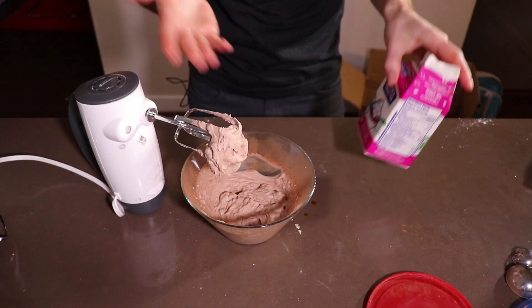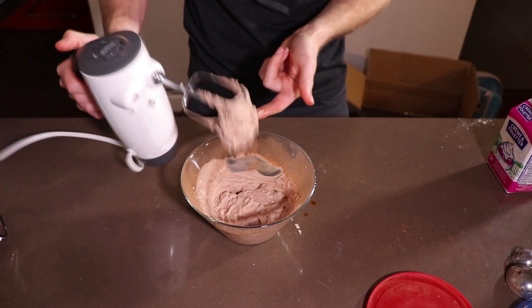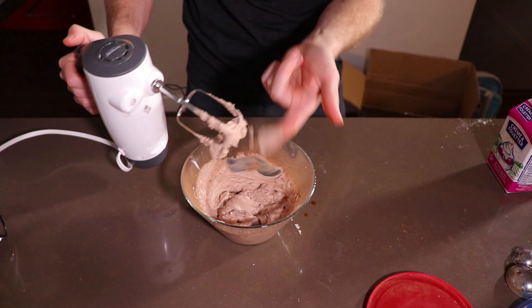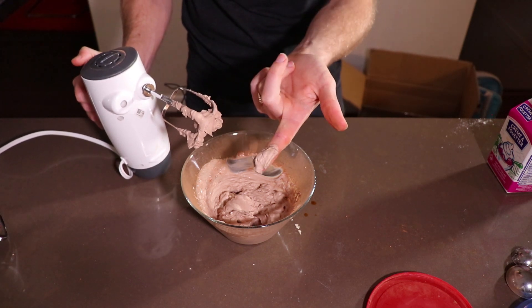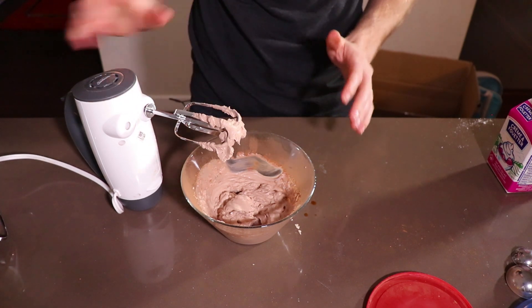You can whip this up as much or as little as you like. I like to whip it until it is quite stiff — look at that beautiful texture! But of course it's up to you. You can whip it as much or as little as you like. Put it in your serving dish and you end up with a keto chocolate mousse like this.